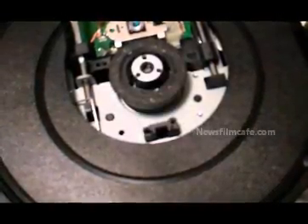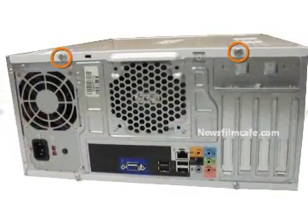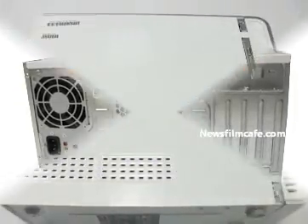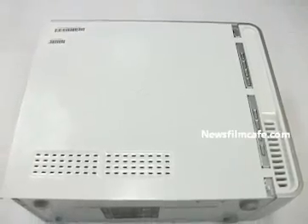Step 1 is the case section. Place the case on its side. Locate and remove the two 13.1 mm thumb screws. Step 2: slide the side panel towards the back and remove.